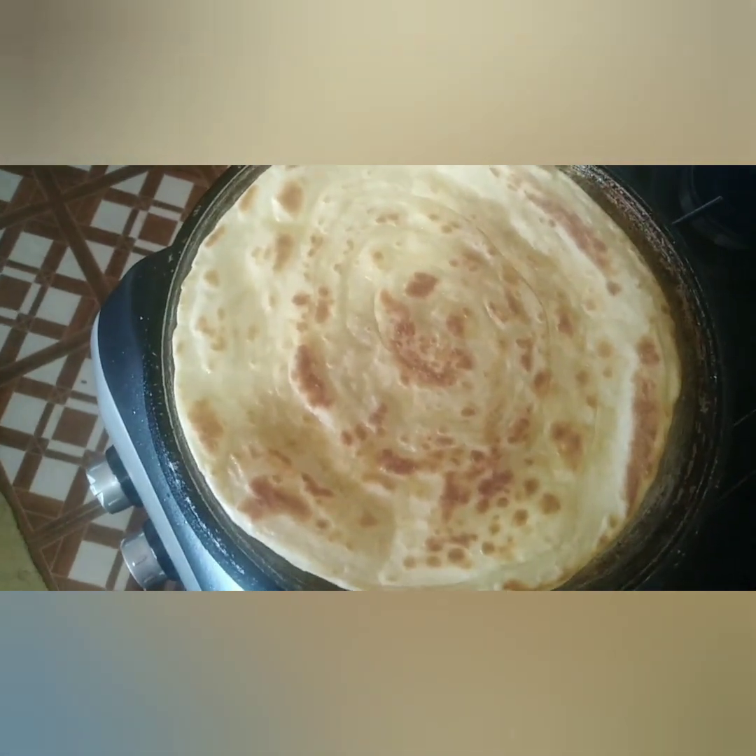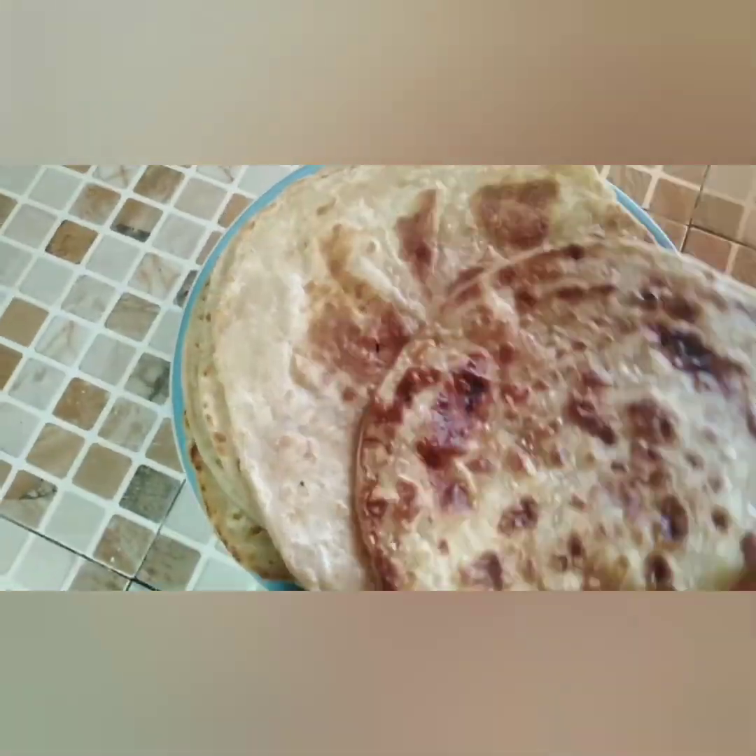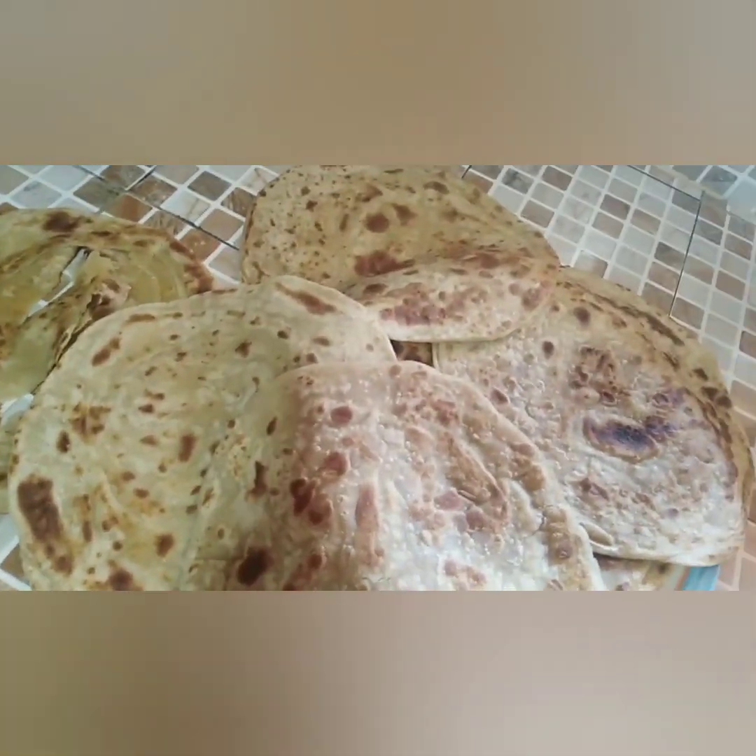Our chapattis are almost done. Next thing we are going to cook is beef fry, so stick around.